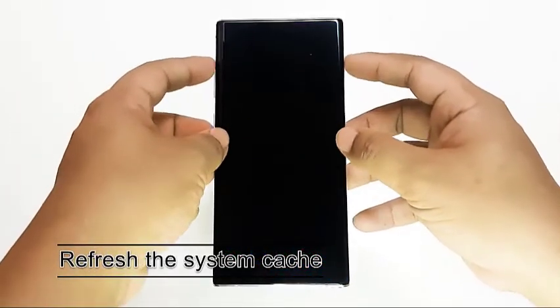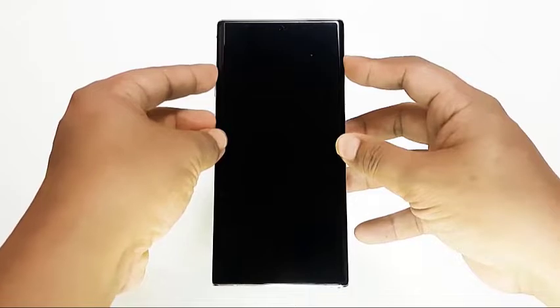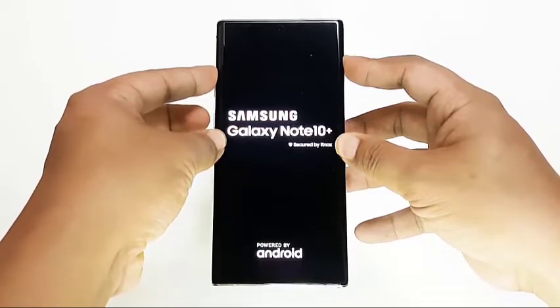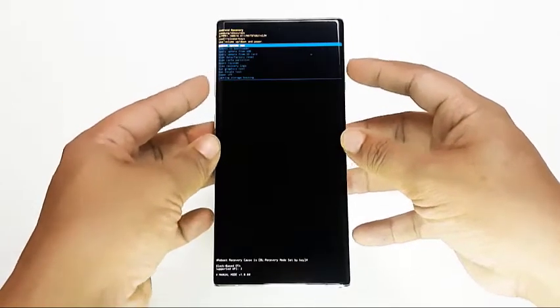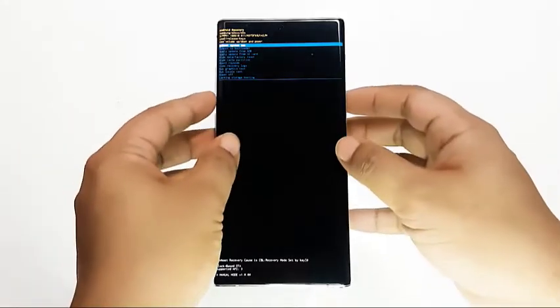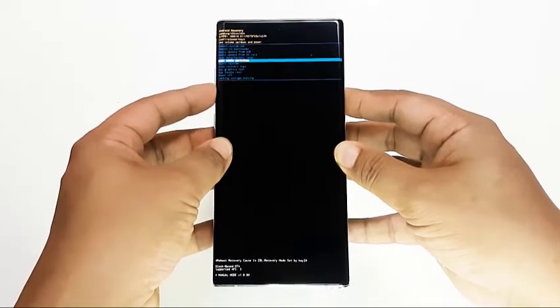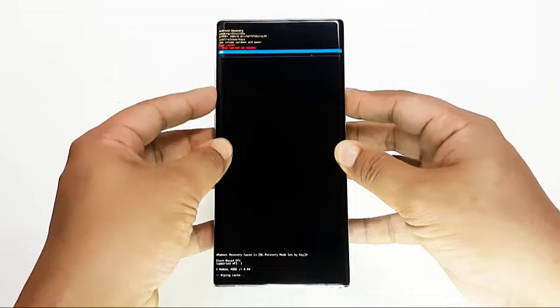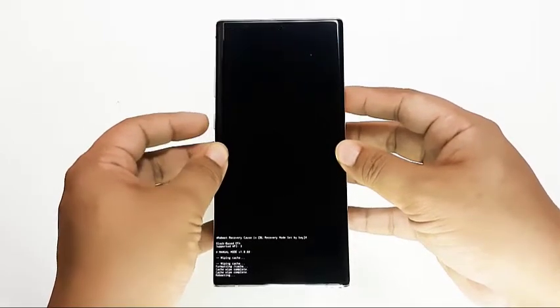One other possible reason why your device appears slow or not as responsive as you expect is due to a corrupted system cache. This can sometimes occur after a software update. To ensure that the system cache is up-to-date, you can wipe the cache partition. Android uses the system cache to load apps quickly. The cache partition is a portion of the internal storage that stores OS updates and system cache, so clearing it won't affect any of your personal data. You can wipe the cache partition safely anytime.